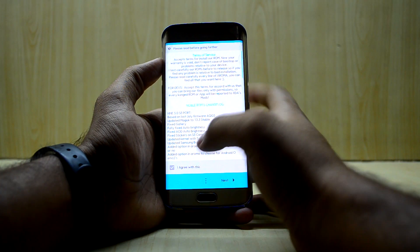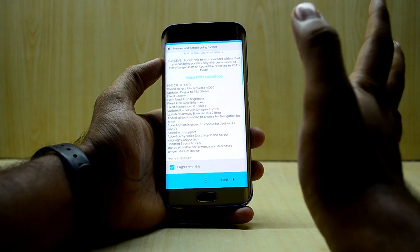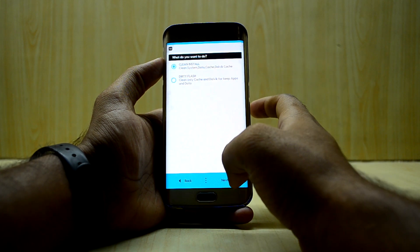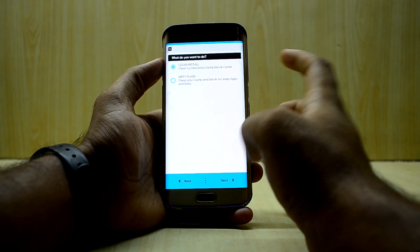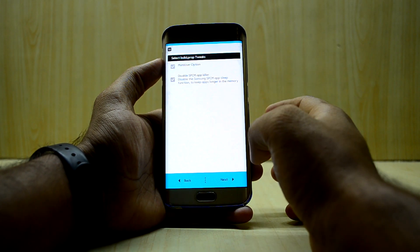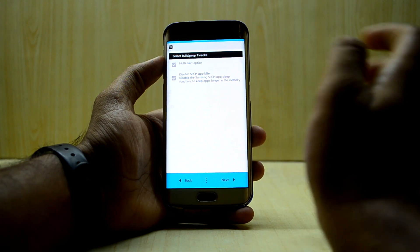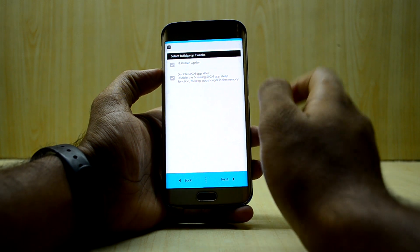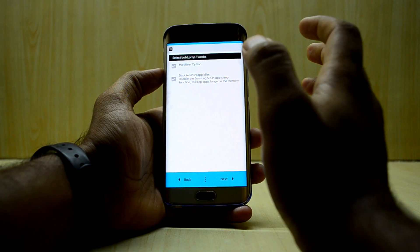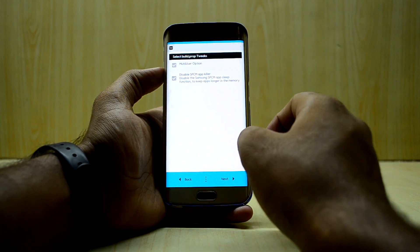You have customization in this ROM — you have the whole change lock over here, and the ROM comes with Bixby Voice, which is really amazing. We're gonna select next and go with the clean install. My device is the G925F so I'm just gonna select that. You have two options: a multi-user option that I don't use, and the disable SPCM app glue, which allows applications to run in the background and use the full extent of the RAM.